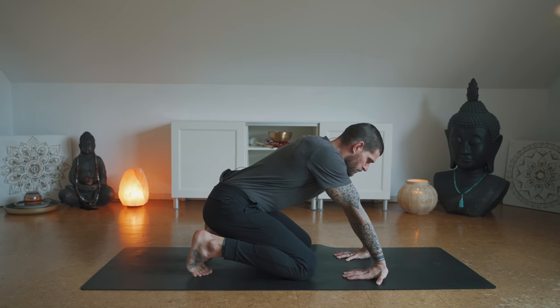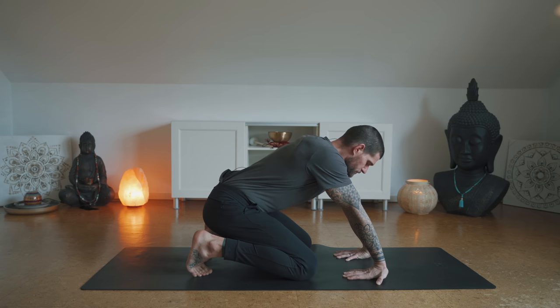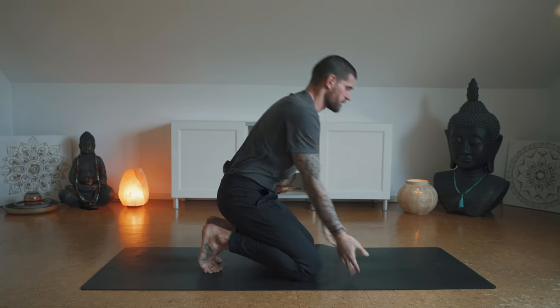The better you move in every joint in your body, the better you will perform at your specific sport. This practice today is targeting the full body, almost every joint, so hopefully this helps you feel better and also move better. Release and shake out the hands.